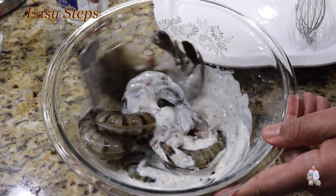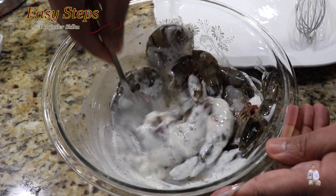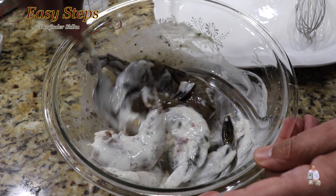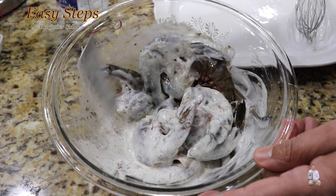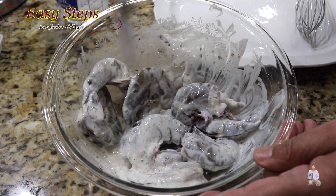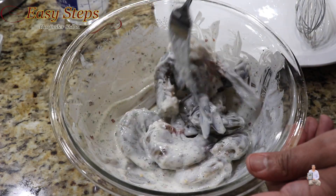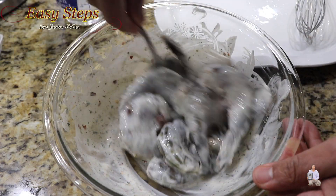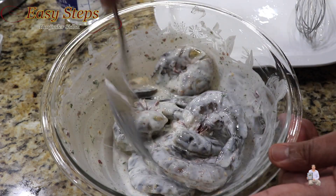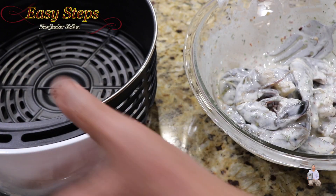Make sure each one is nicely coated. It's always a good idea when you do the marination to keep it for a longer period of time — preferably overnight in the fridge, then make it the next morning. But at this moment I don't have time, so I'm just going to marinate as is. I would suggest keeping it at least two hours. This all looks fine.